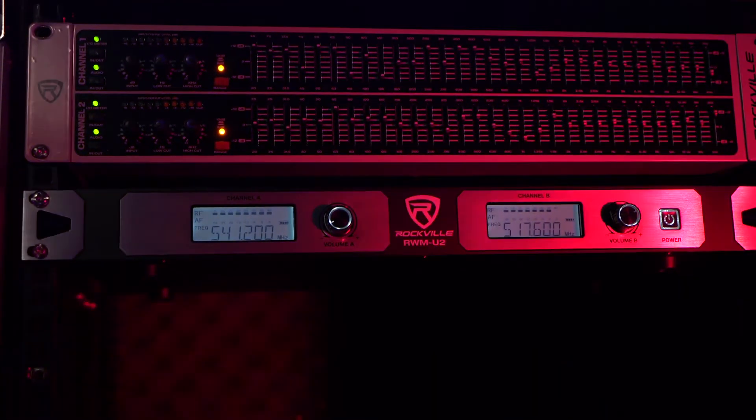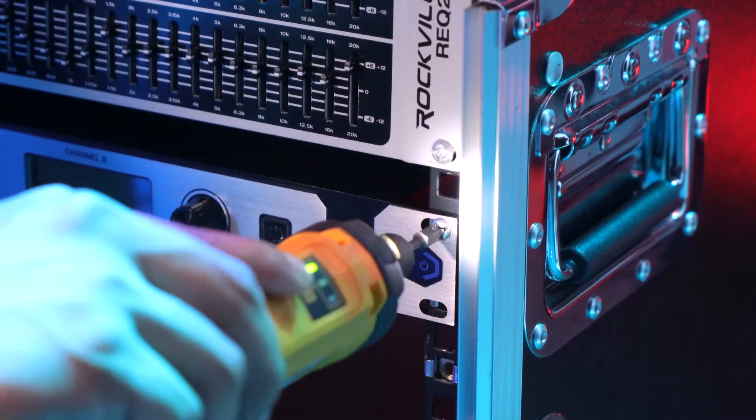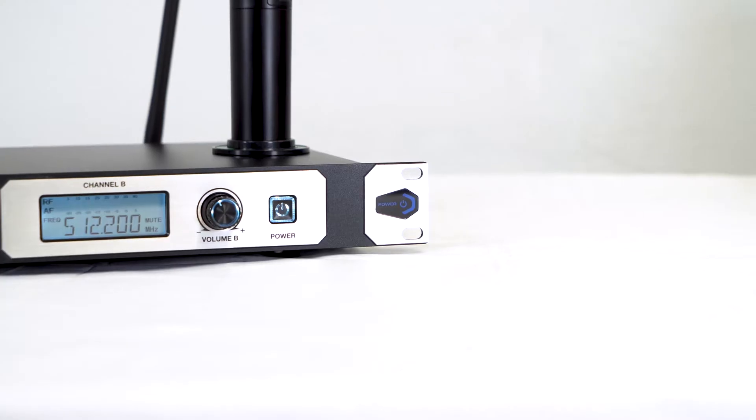The RWM U2 is also one U rack mountable, which means we can mount it to any rack mount or rack bag by screwing it in using these four corners here.